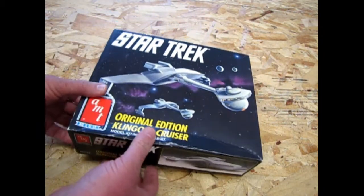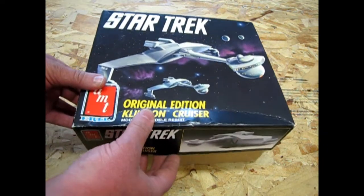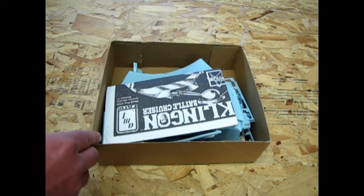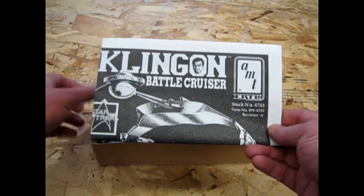And now we're going to open up the lid on this. One thing I notice is there are a couple of parts missing out of this, which I think Barry has, but for some reason they weren't in the kit, so I'll point out what those are. But here are our instructions.